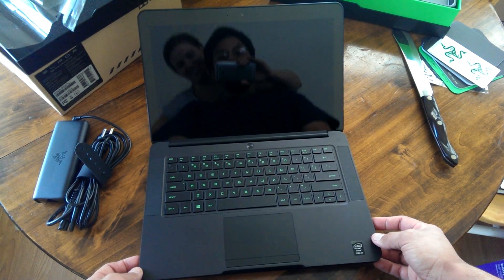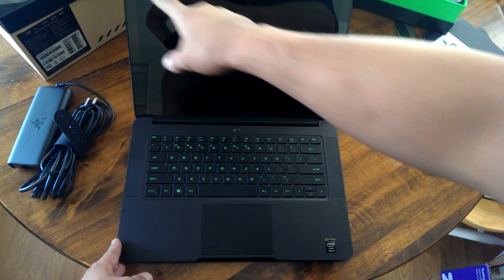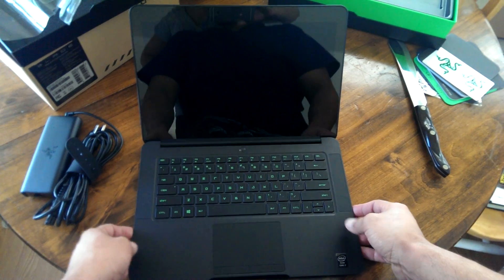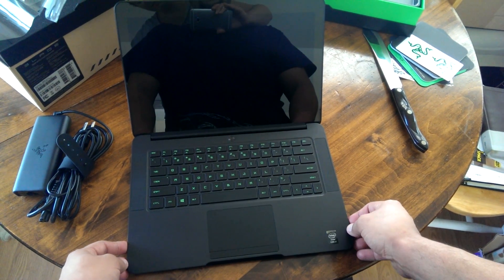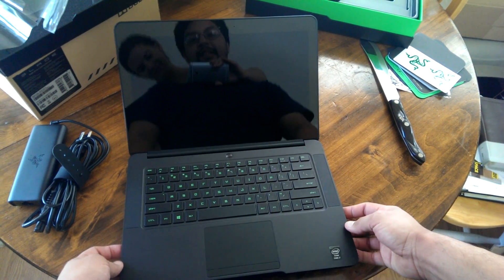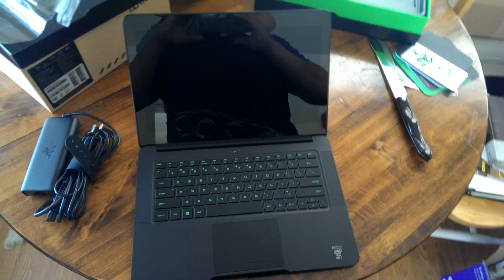Now let's open this bad boy up. The Razer Blade has a touchscreen, so the glass goes edge to edge as opposed to just around the middle. What's nice about this screen is it's a 3K screen — 3200 by 1800 — which is about four times better than the last model.